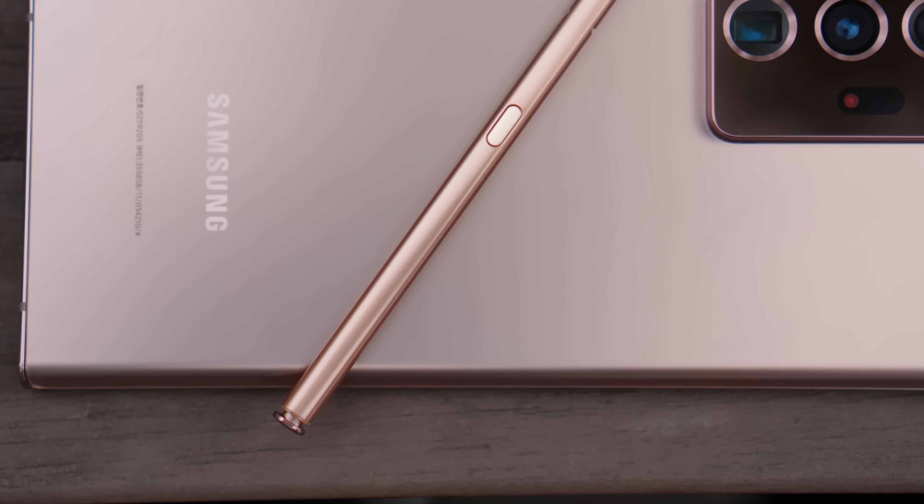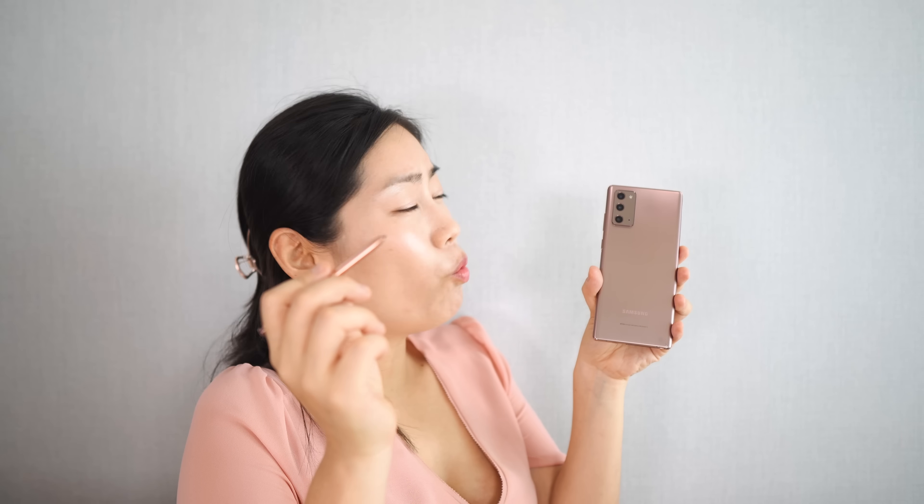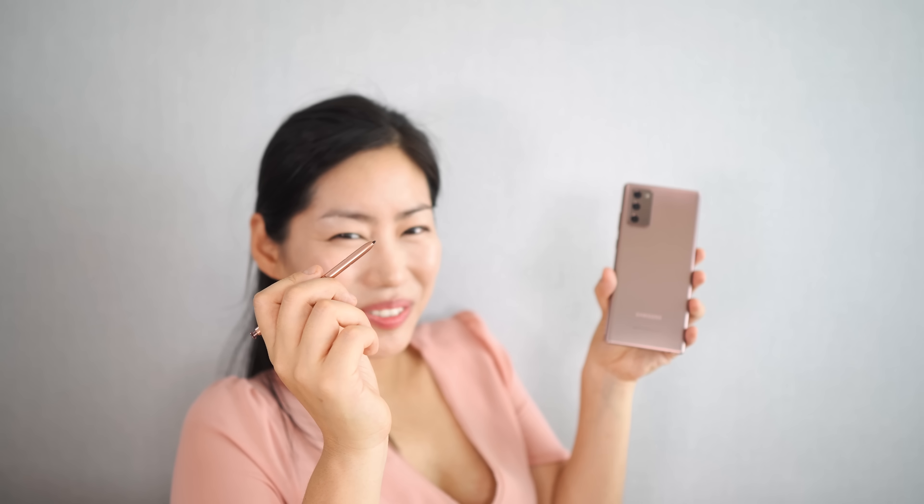Hi guys, this is Young, and today I have Note20 with me in beautiful Mystic Bronze. It's a bit more like rose gold color, which I absolutely love. But today it's all about the pen and what this magic wand can do. So let's get started right away.